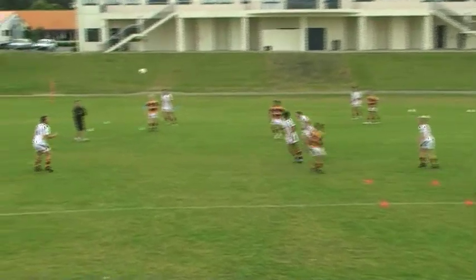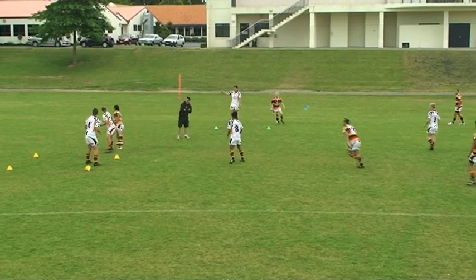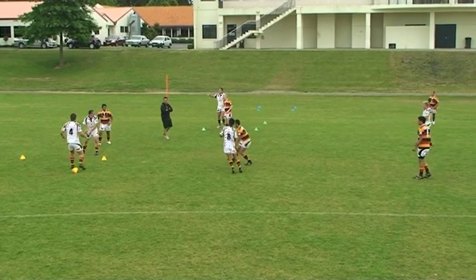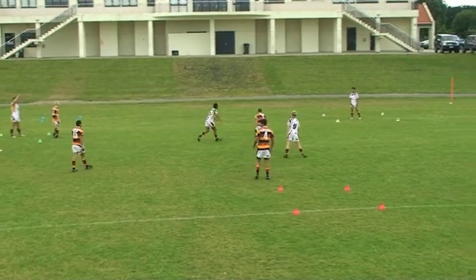In Merle ball, two teams play in an area designated by the coach. One team begins with the ball and attempts to score points by having one team member catch the ball in one of the goal zones outlined by cones.